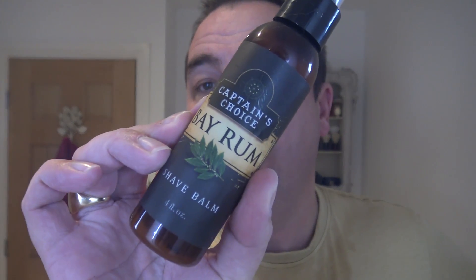And then Bay Rum — there's the only sort of aftershave balm I've got in Bay Rum, which is Captain's Choice Shave Balm. I might have to styptic that after. So you can call this a classic old school scented shave.